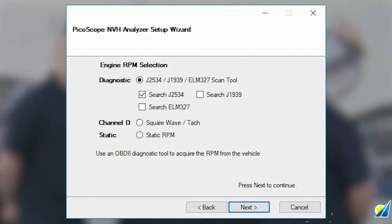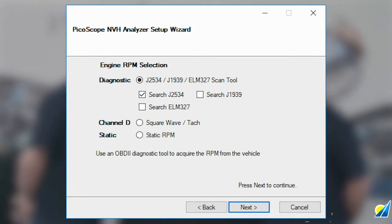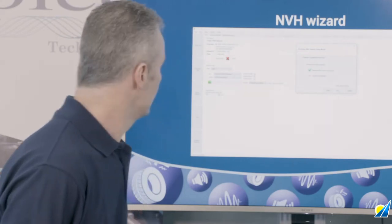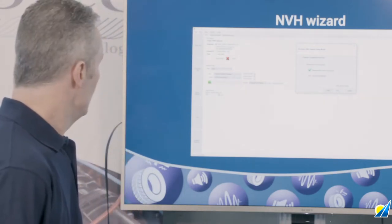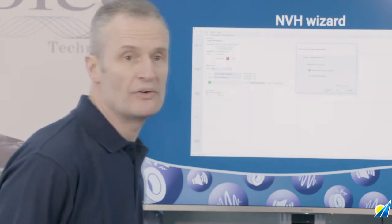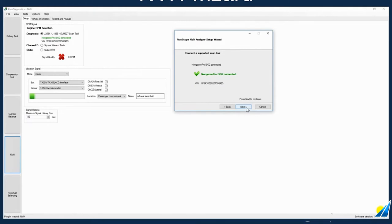There are other options available — one is a square wave, so you could put a speed signal into channel D of the scope. And if you don't have a crank sensor for your speed signal, you could use static RPM and actually enter an RPM value manually. We use Mongoose — our Mongoose ISO ProCAN2 — which we plug into the diagnostic connector. We click J2534, click next, and the Mongoose will confirm it's connected to the vehicle, give us the chassis number, and we'll also have RPM displayed.